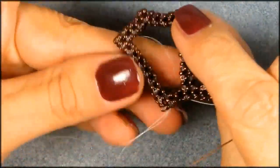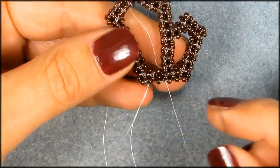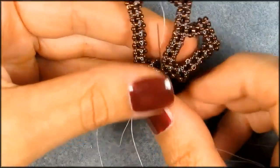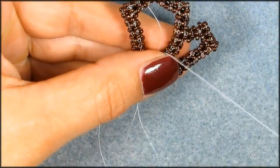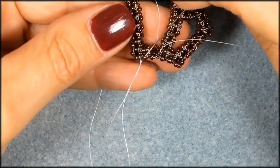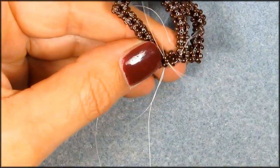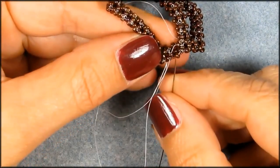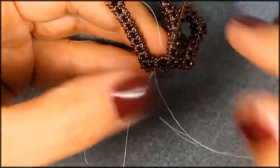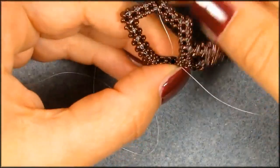Now turn it — there's actually no front and back — and we're going to move down in that first seed bead right there on the side. Now we're going to pick up another seed bead and pick up that seed bead on the other side. Now we're going to pick up that top seed bead again and that seed bead you started in right there. Now we've got three sides connected.